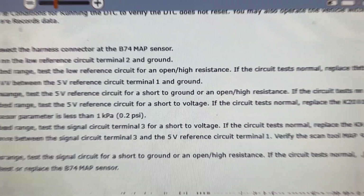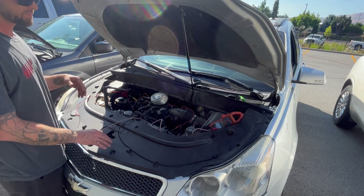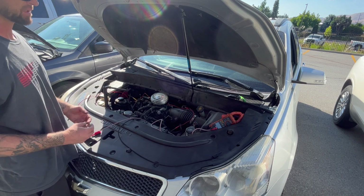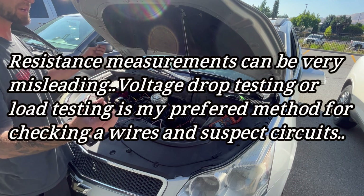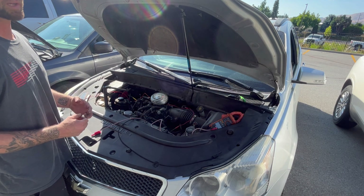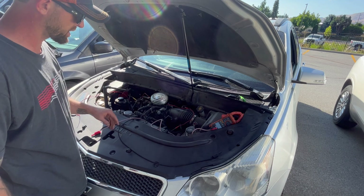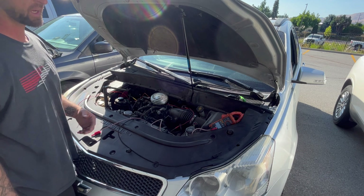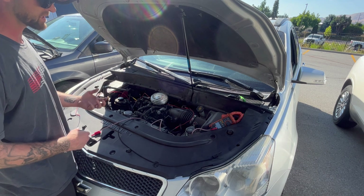We need to load-test that wire while both connectors are still disconnected. The point is, even just one strand hanging on in there can show no resistance. I've seen horribly corroded wires with no resistance because electricity is still getting through — but how much amperage can it take? Can it hold a load? That's the question. I've got my headlamp here — you can buy these on Amazon or eBay cheap, or use any headlight bulb.